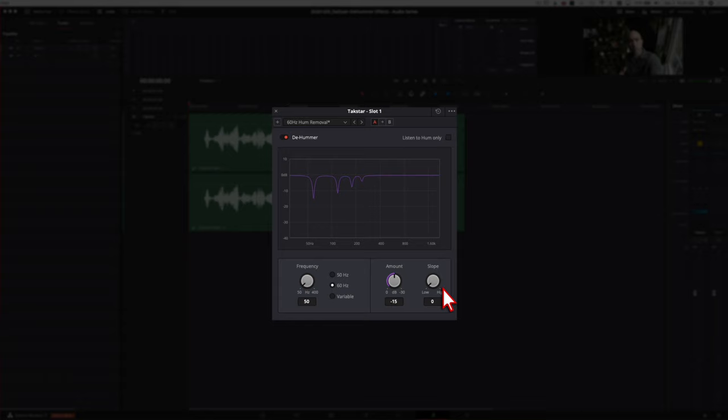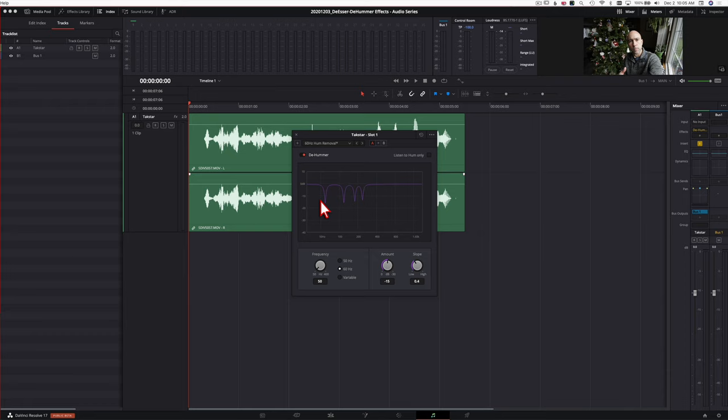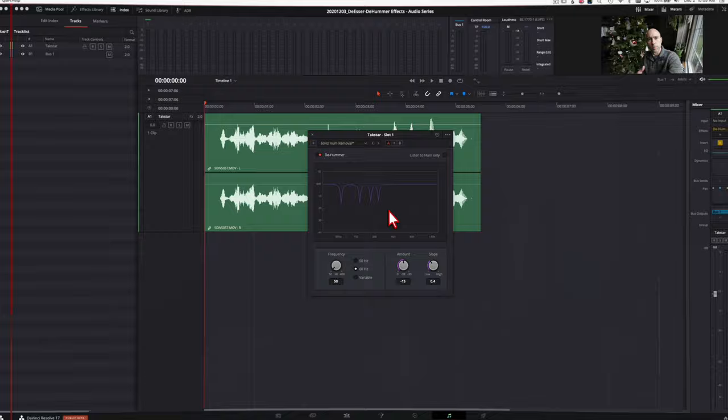The slope is going to affect what type of harmonics is affected by the D-Hummer. As you adjust it, you can see in the graph it's affecting more or less parts of your EQ. Try it out and find what works best for the type of hum noise on your clip. That's an overview of the D-Hummer — I don't have any hum in this particular clip so you won't hear a difference, but if you do hear that electrical hum, try it out and it should help take care of it.